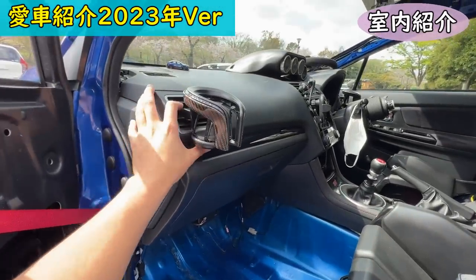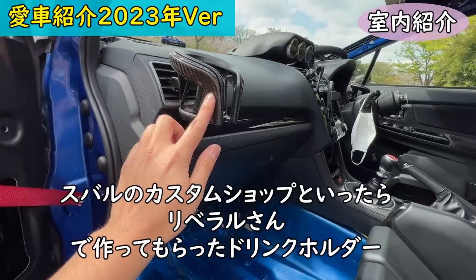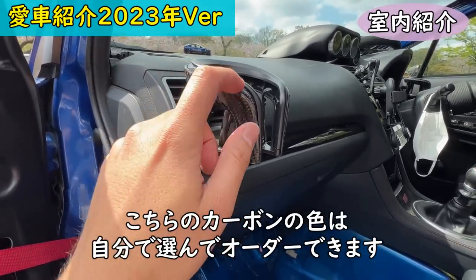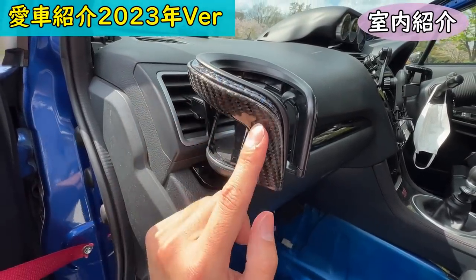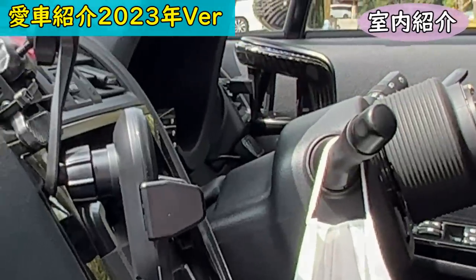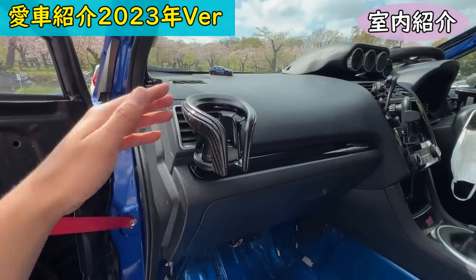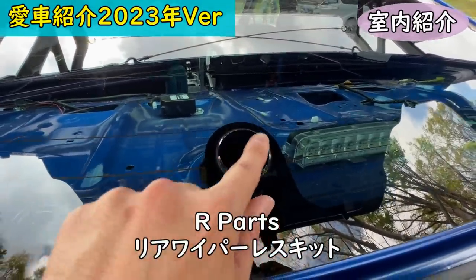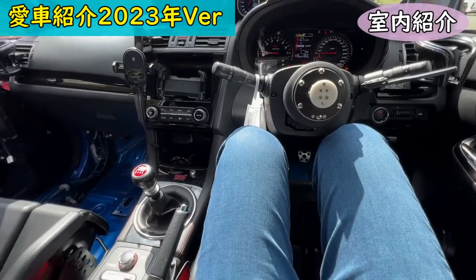One of my favorite accessories is a drink holder sold by Liberal — I had it custom made in a carbon pattern with a blue flake accent on the details. The quality and texture are very high-end, I really love it. Also, the rear wiper has been deleted using an R Parts kit — no leaks whatsoever.